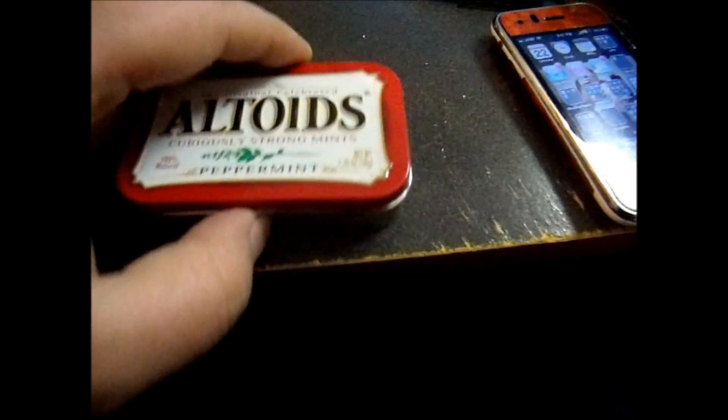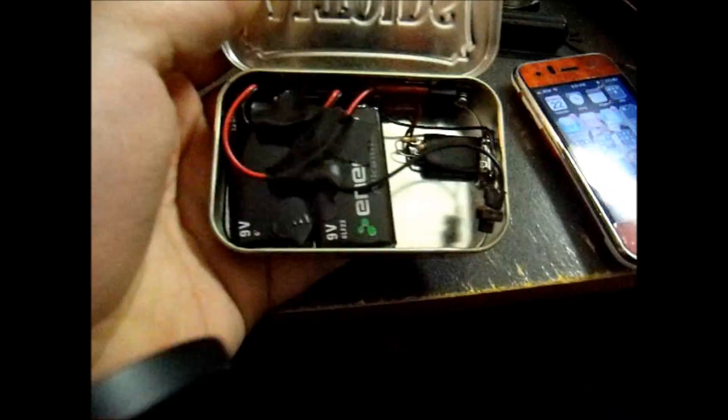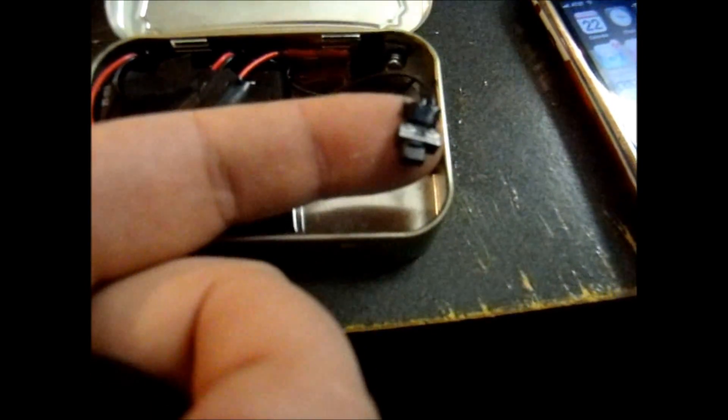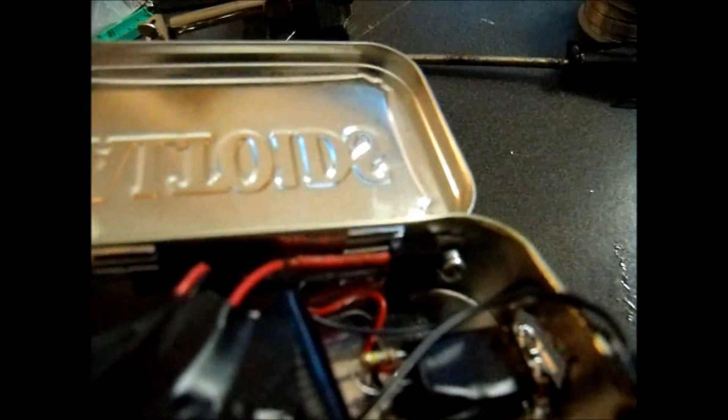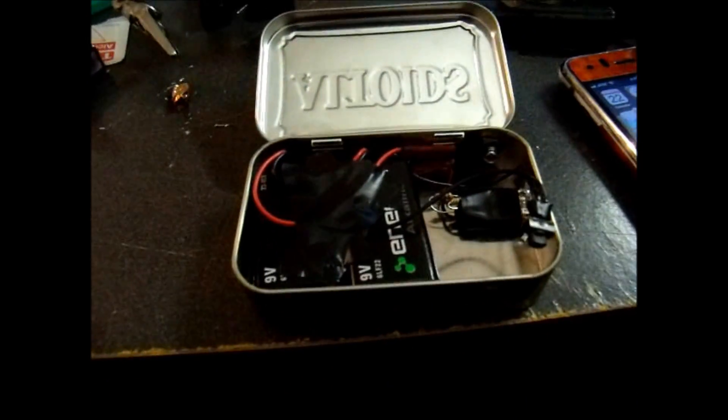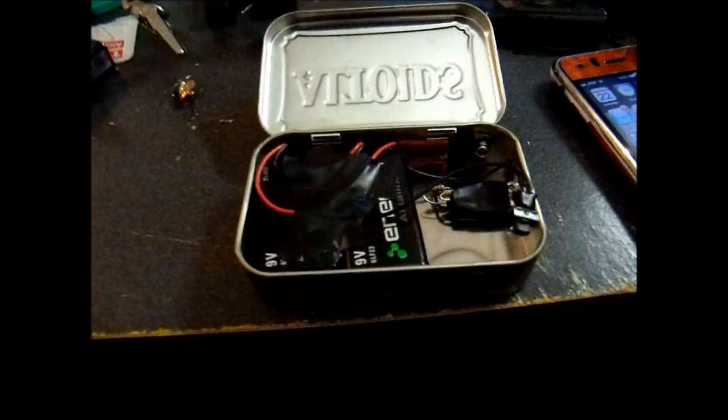This is the Altoids tin. It looks kind of messy right now — I've just got black tape over top of the batteries right there. I've got a little on-off switch, and then right here, screwed on the back, is a 7805 5-volt voltage regulator.